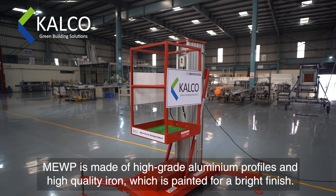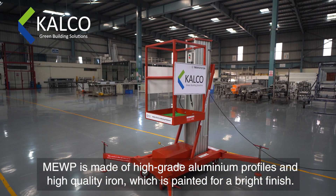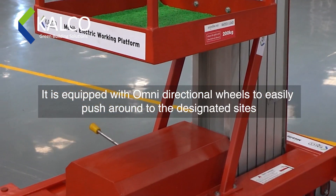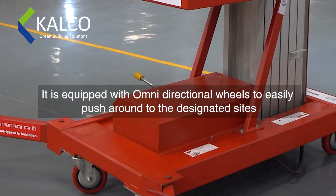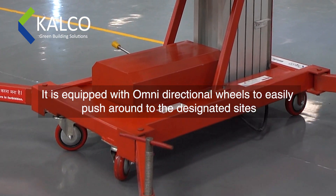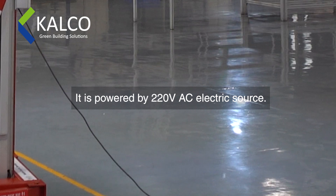The MEWP is made of high-grade aluminum profiles and high-quality iron, which is painted for a bright finish. It is equipped with omnidirectional wheels to easily push around to the designated sides. It is powered by a 220-volt AC electric source.